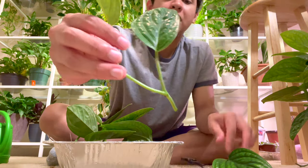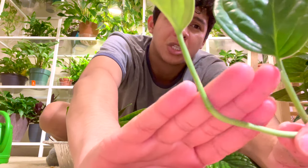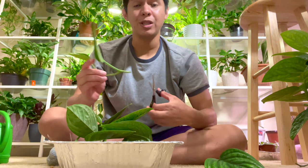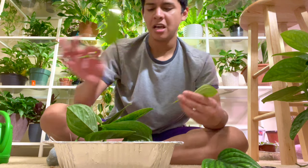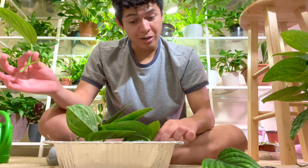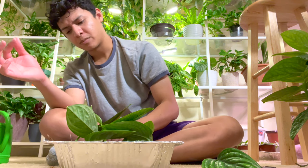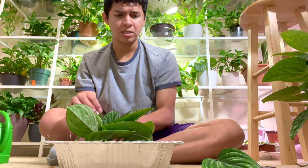This one is a leaf cutting but it doesn't have a very developed node, so the chances of it rooting are low. It might happen but it's going to take a while — and trust me, I've got patience. For some reason this is burning my hands, which is weird. I don't think the plant is poisonous — I think it might be the sphagnum moss reacting with a cut on my finger.